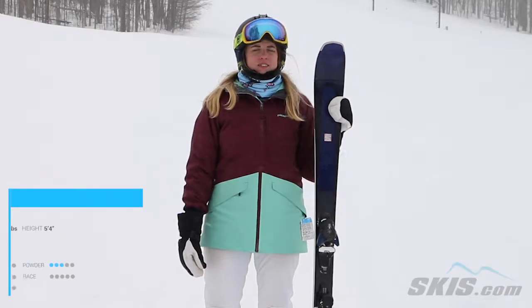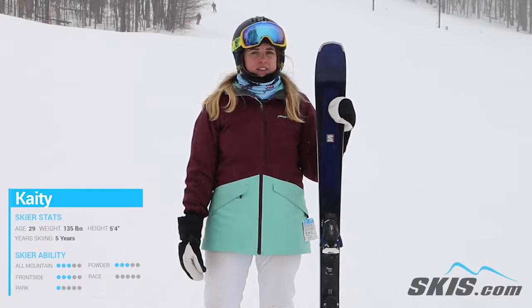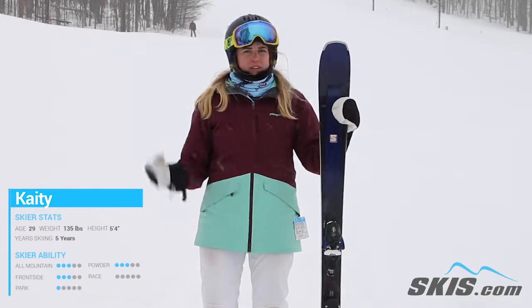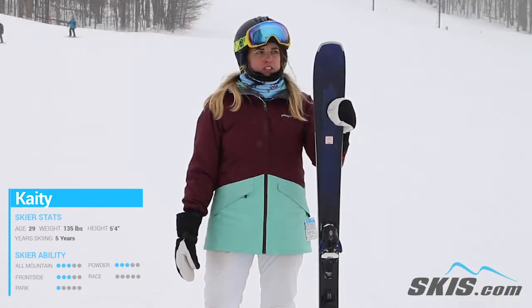Hi, my name is Katie. I just got done riding the Salomon Air 80 TI ski. This is a great frontside ski. It does well with a little bit of fresh snow like we have today. It's a little bit of a hard charging ski.